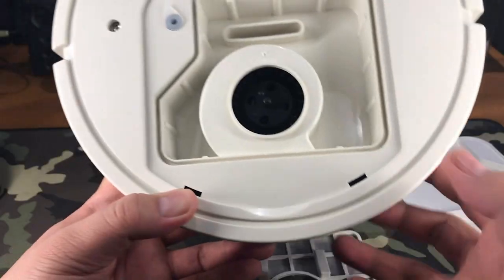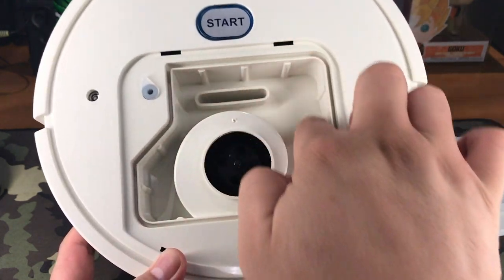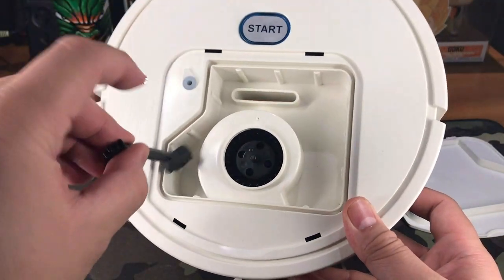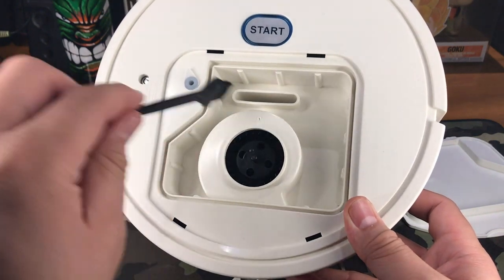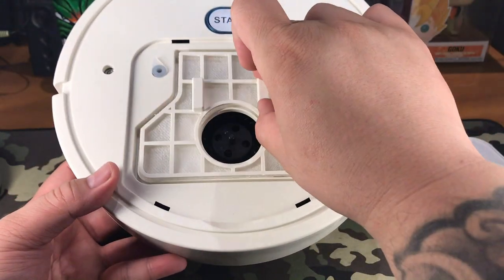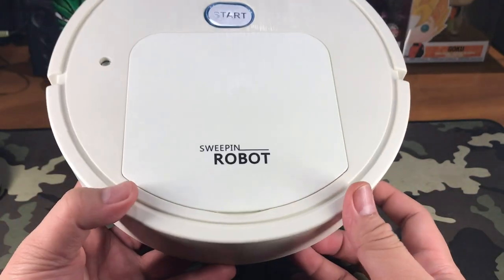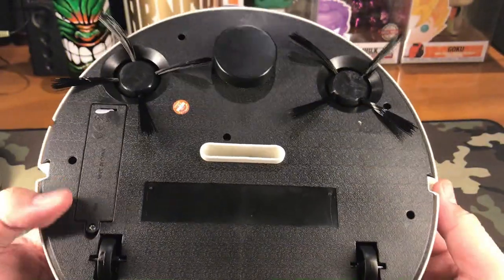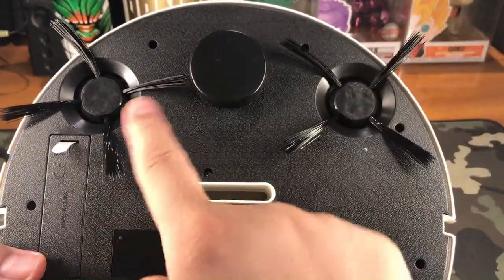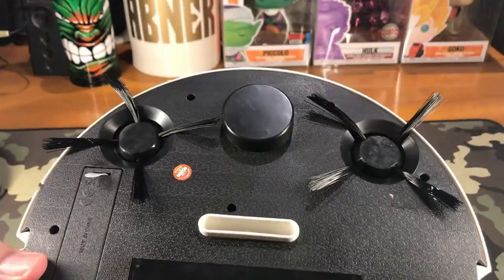That is the rotating wheel right here, and that is the dust bin. We can use this brush to remove cluttered dust in there if needed. On the other side of our robot sweeper, those are the brushes — we have a pair of them, and those are the ones doing the sweeping.